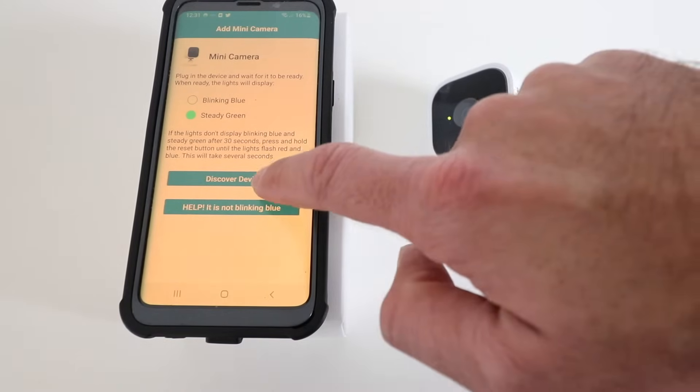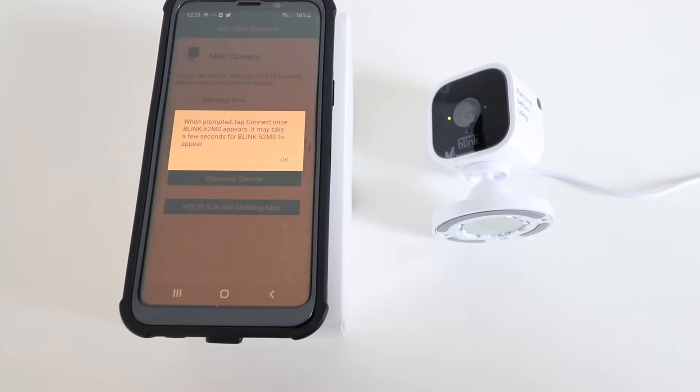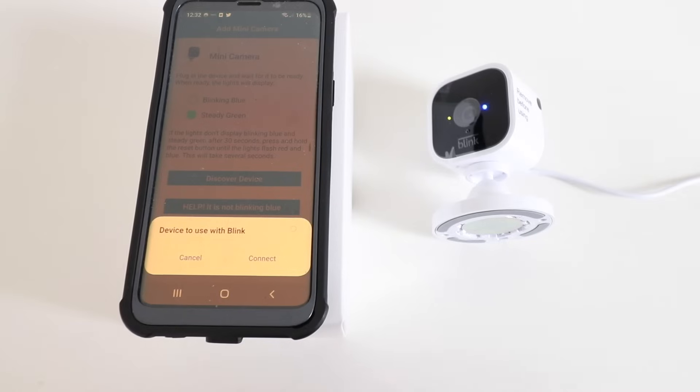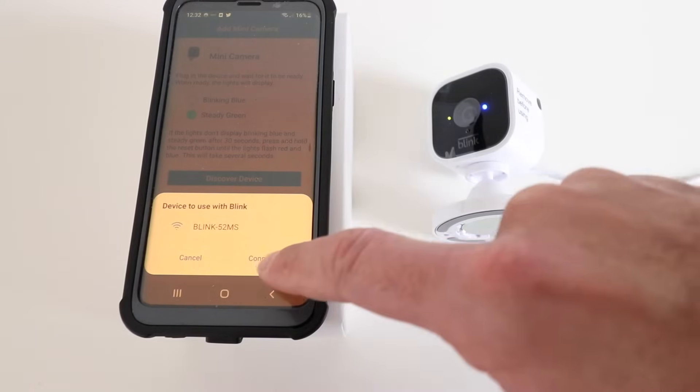I'm just going to click Discover Device. It says when prompted, tap Connect once to the Blink when it appears — it may take a few seconds. So I'm going to go ahead and click OK. Now it says Device to use with Blink and the Blink camera pops up, so we go ahead and click Connect.